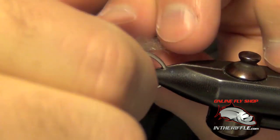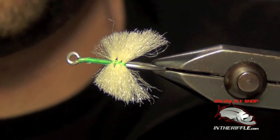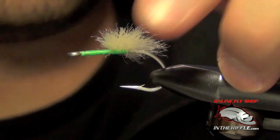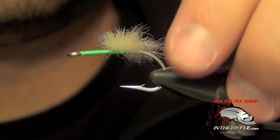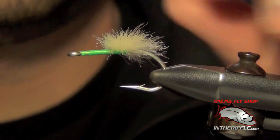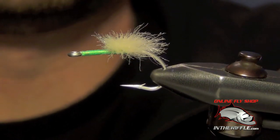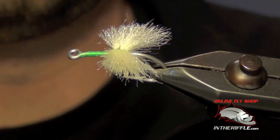What you'll get is basically a crab body that's tapered — a little thinner at the front, a little wider at the back. So that's how to tie toad bodies and crab bodies with EP fibers quickly and easily. We call it stacking them. You can buy EP fibers and all the materials at intheriffle.com.